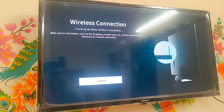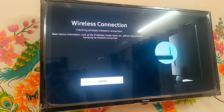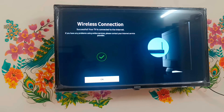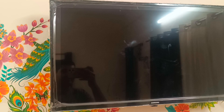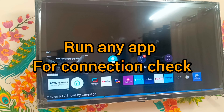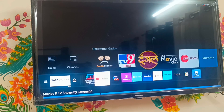Just click OK and wait some time to connect. Now you can check - our mobile Wi-Fi is connected to the TV. Now just go back and check - play any app.